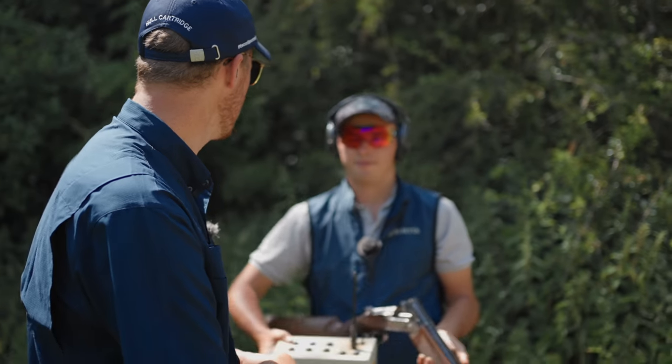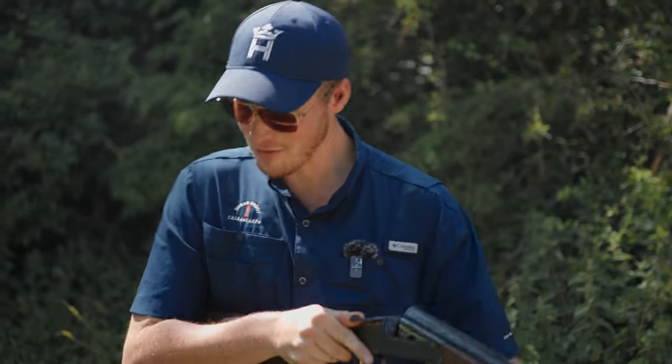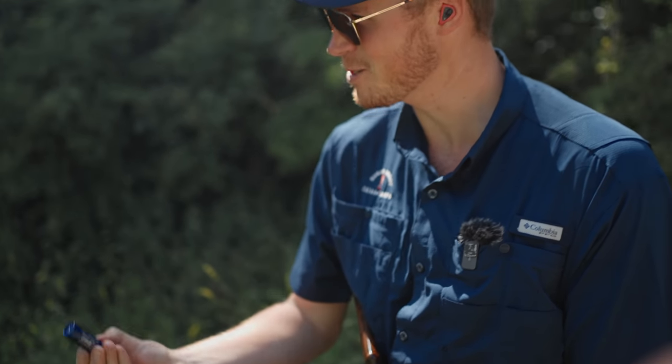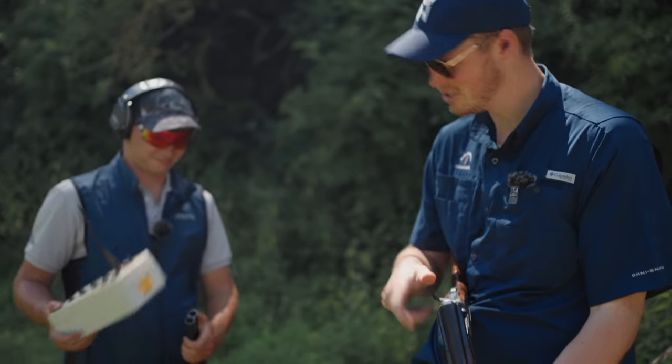We'll see if you can break it with a 24 gram through a three-quarter choke. What's that, 50 yards, 55? Yeah, all day long - killed it nicely. It's never that they can't do it, but as we've discussed in previous videos, if you are presented with something big, chuck the best at it.